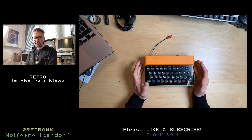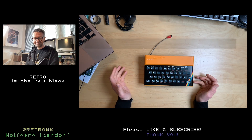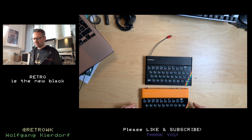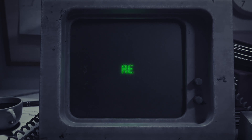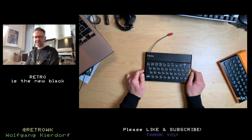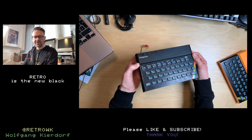Welcome back. Since I built this spectrum in the last video, I thought I kind of have to have a real one. I ordered this on eBay and it set me back 39 euros. It's in a rough condition - it's very dirty.